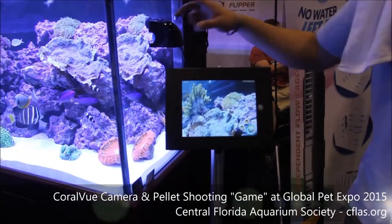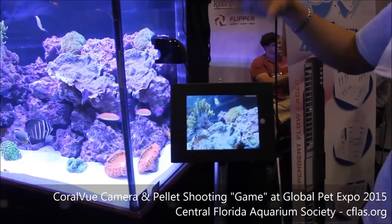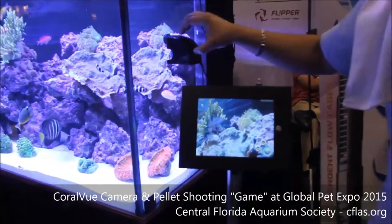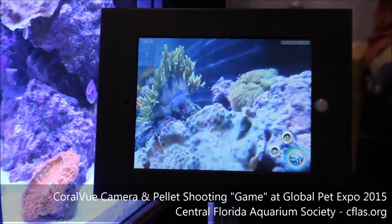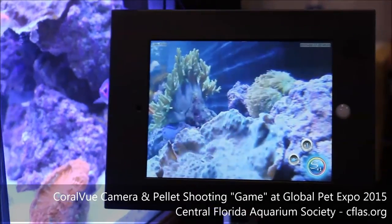So it's hooked up directly to this right now. It doesn't hook through. I mean right now this is hooked up directly to here. Otherwise you would have this on a wireless hub or something and then you can access it from anywhere outside of the house.